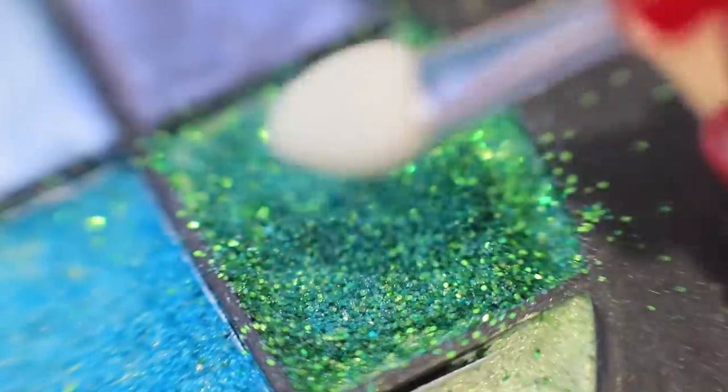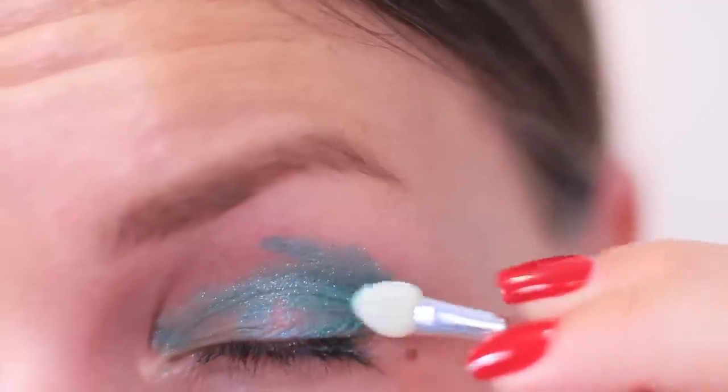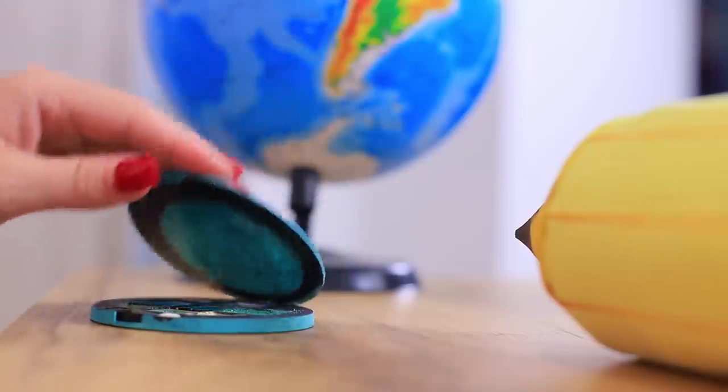Let's see what we have here! Emerald! Just what I need! This is my favorite color! I can blind the whole class with my radiance! It's so beautiful!